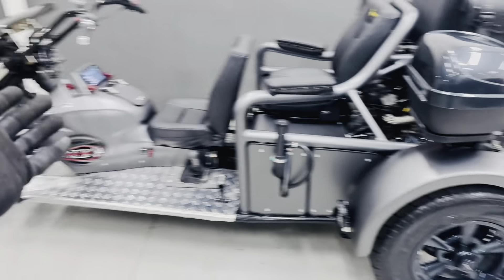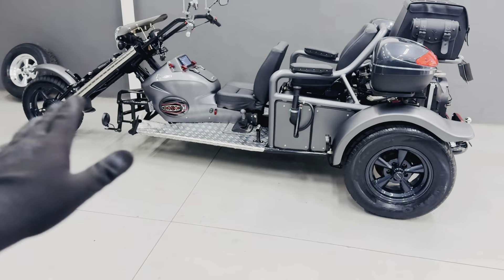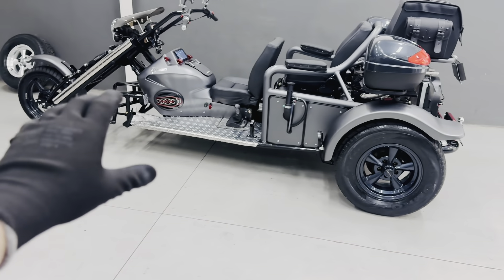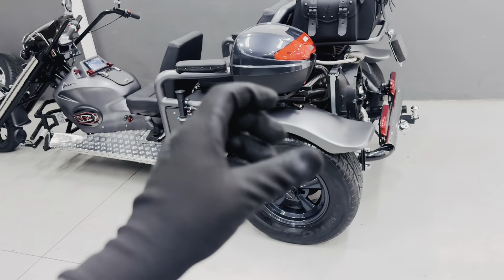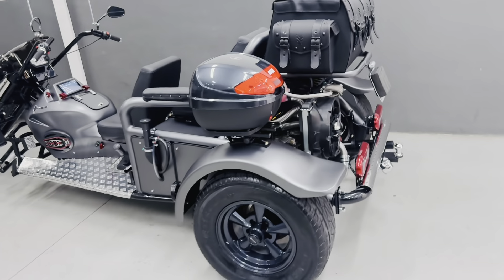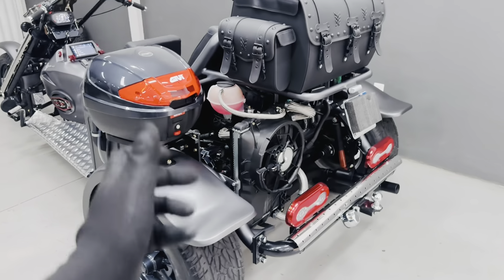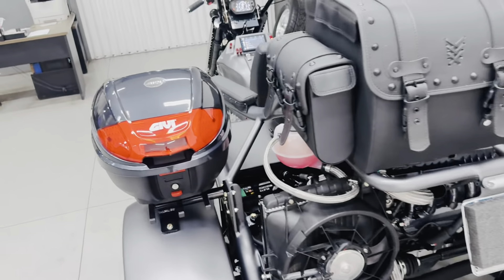It is a long tricycle, yes — and heavy. But that's because structurally speaking, nobody works with the tubing we use: 5.5 to 6.5mm wall thickness in carbon steel. The weight distribution is ideal specifically to give you stability in corners without any wobbling. So that's the RGT5 — a bit modified, but as I explained.